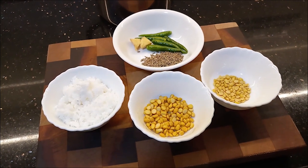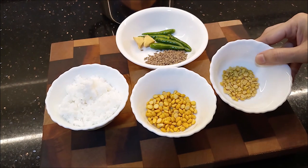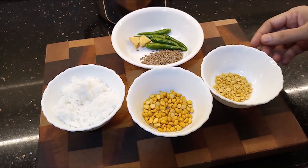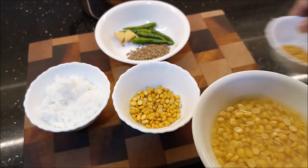I am going to add 2 spoons of Tanjore Maharashtrian style and 1 spoon of Tanjore Maharashtrian style. I am going to soak these for 45 minutes to 1 hour.